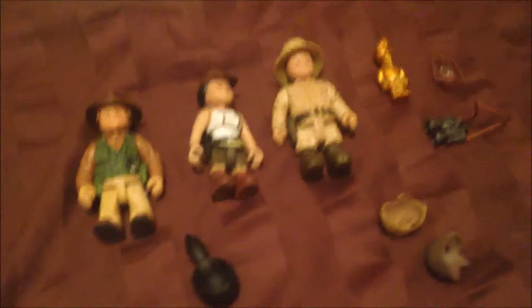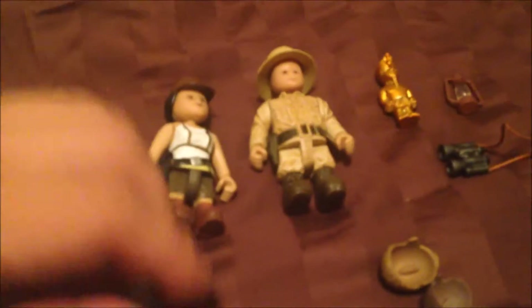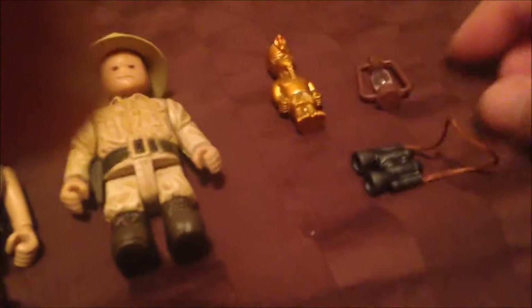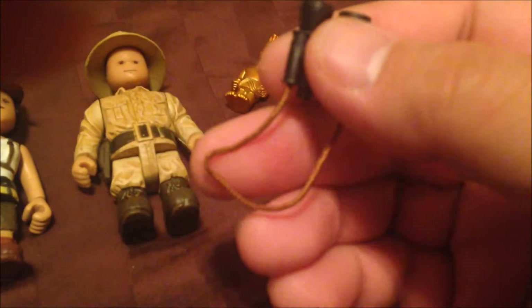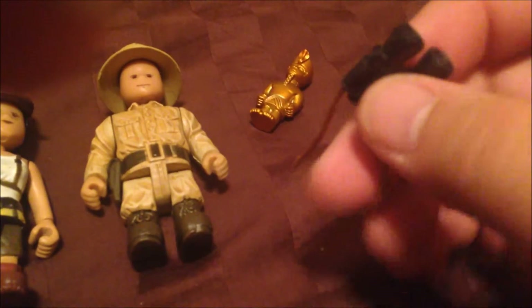Here we are again. The set has three figures, and it also comes with three different hair pieces because you can take the hat off and just put on their hair. It also came with this golden statue figure — look at the detail on that, so cute. There's a lantern, which is pretty awesome, and binoculars with a piece you can put around the neck so you can't lose it.